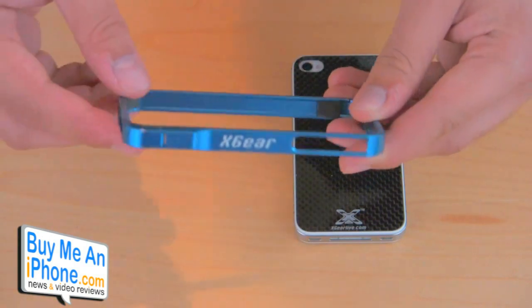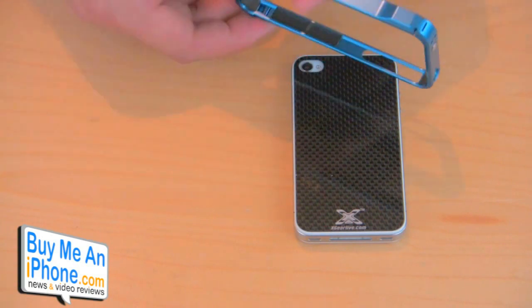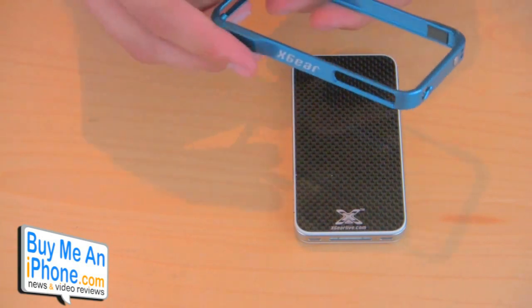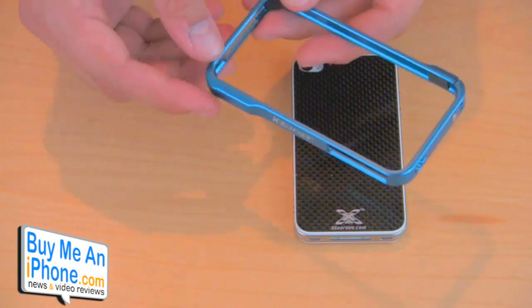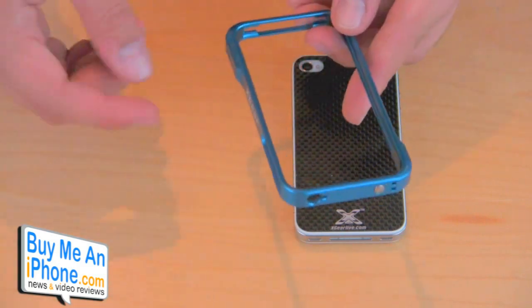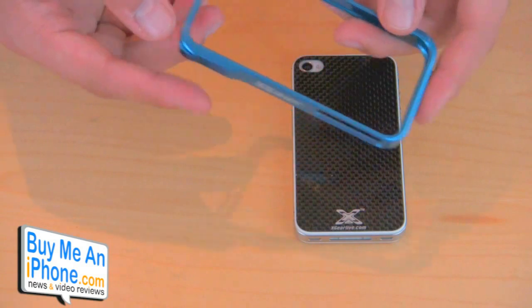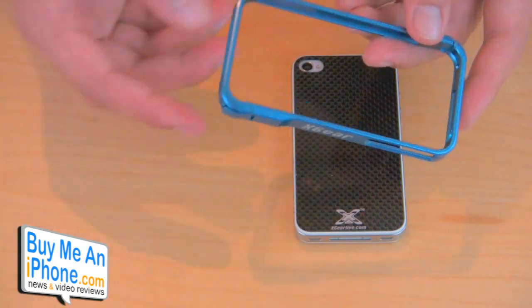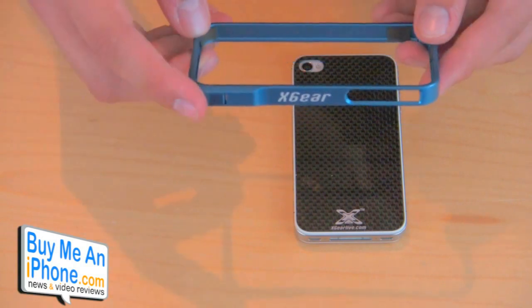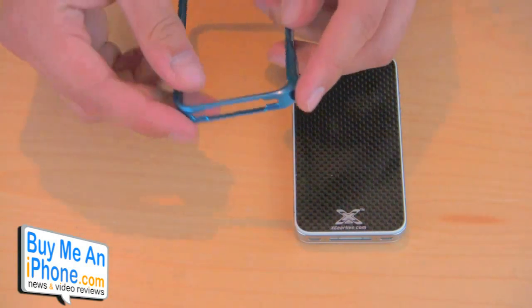This is the biggest difference you'll notice compared to other bumper style cases — especially aluminum bumpers like the Element Case. Those are cases that require screws; you have to usually take out two screws on each corner to take the pieces apart, put the phone in, and screw them back in. You could possibly lose those screws, you have to keep track of them, and you always have to have a tool with you. What they've done with this case is they only have a little clasp right here.